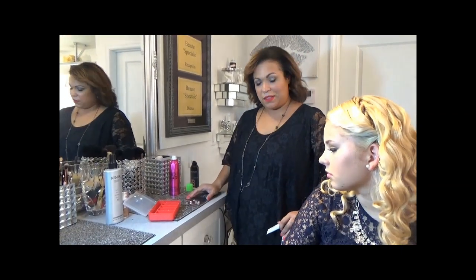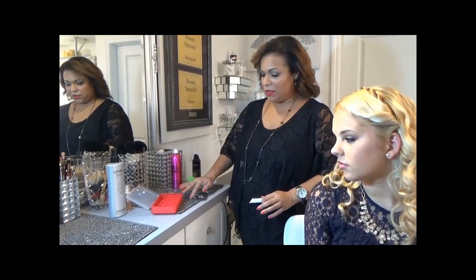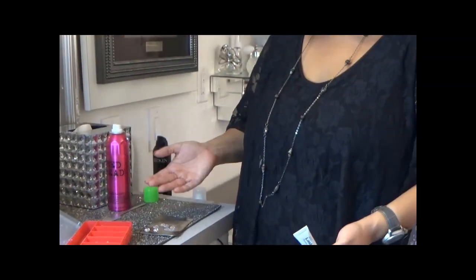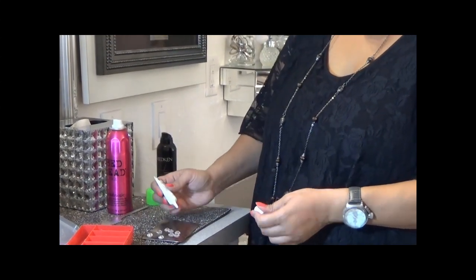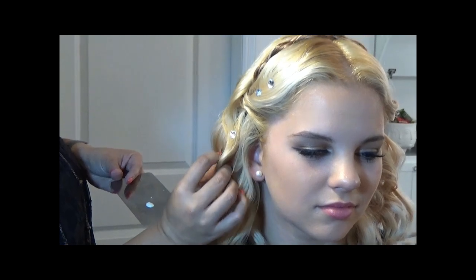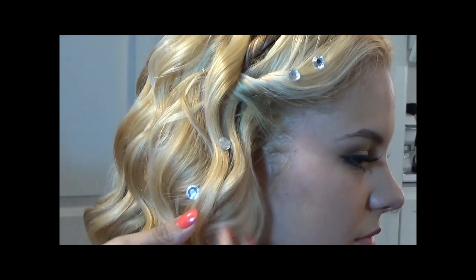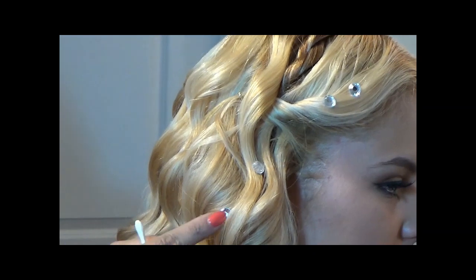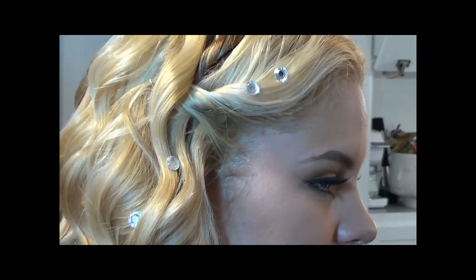One of my most favorite things about the Cinderella hairstyle is the crystals in her hair. Today we're using stones found at any craft store like Michael's or Joann's, and we are using eyelash glue — make sure it's clear, not dark — to stick them onto the hair. I used a Q-tip to apply the adhesive to the back of each stone. Don't use too much glue and don't use too little. This is our final and complete look for Cinderella's royal ball hairstyle.